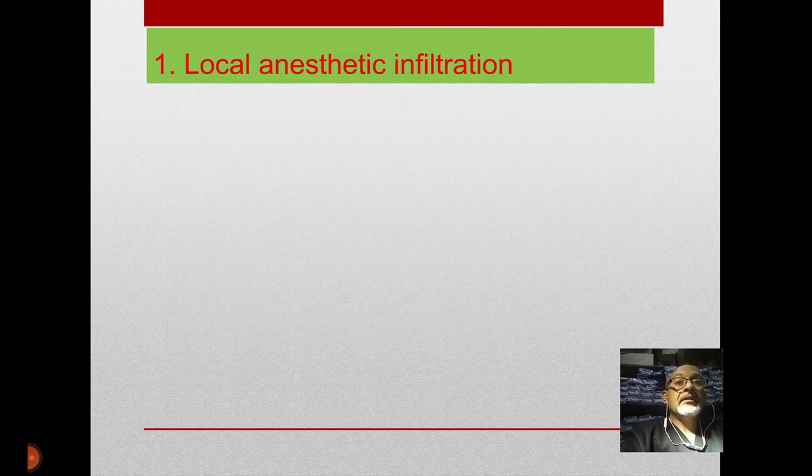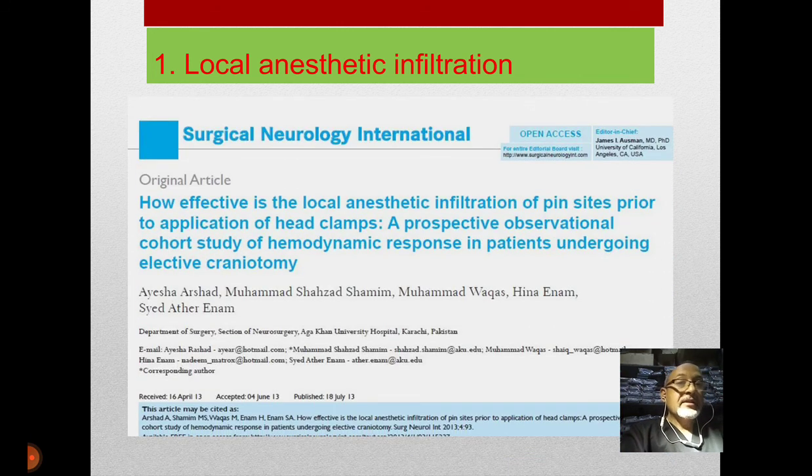The local anesthetic infiltration is the basic approach — inject local anesthetic at the sites of pin insertion. But what usually happens, because this step is done by the junior neurosurgeon, is they block sites supposed to be the insertion sites, and then during head adjustment the pins are placed away from the blocked sites — so there is no result from the block. This was first described comprehensively by Dr. Aisha or Shared in 2013.